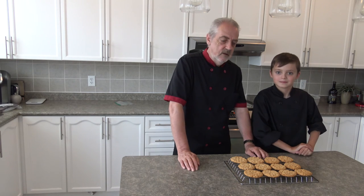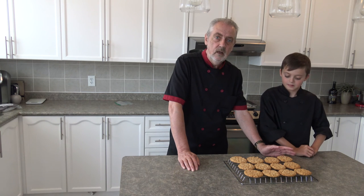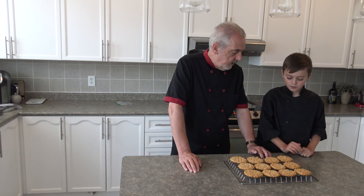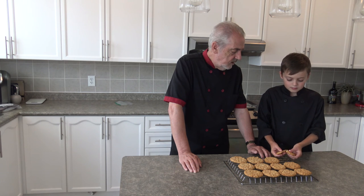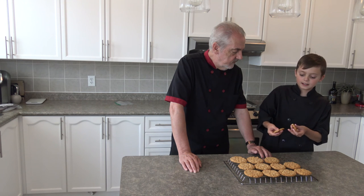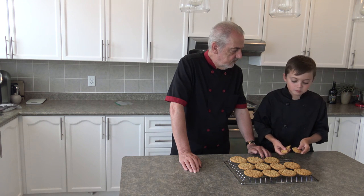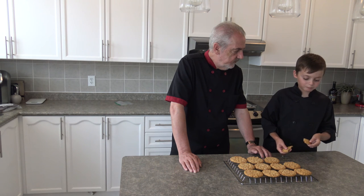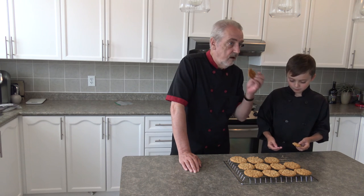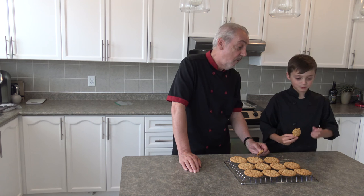So we have our second batch of cookies in the oven now, and we've taken these out. As you can see we used some rather large oats — you can use slightly smaller, the quick oats are fine. But these smell wonderful. So Liam, why don't you try one? It should be nice and chewy and firm. You can see all the ingredients are inside and it's nice and crispy. This is one of the best cookies ever! That is very nice.